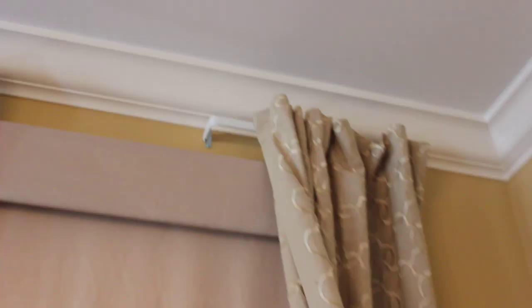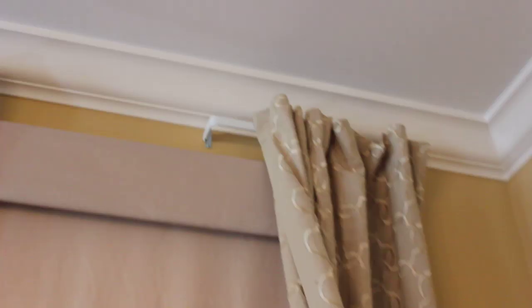Let me show you what that's like. If you look up here you'll see just this little cheapy cafe rod — these things run about four dollars to ten dollars, very inexpensive. And then we've pinned behind the curtain and just hung them up. That's basically it.